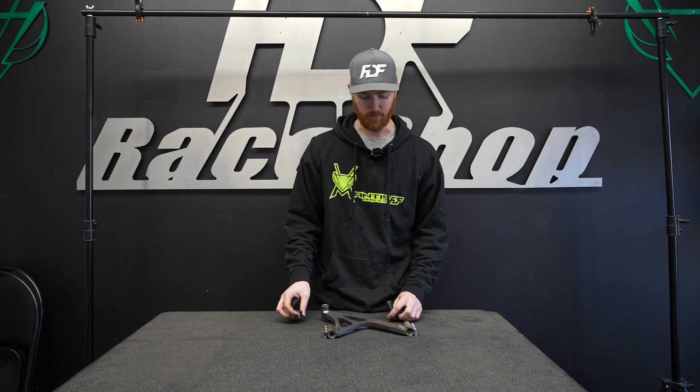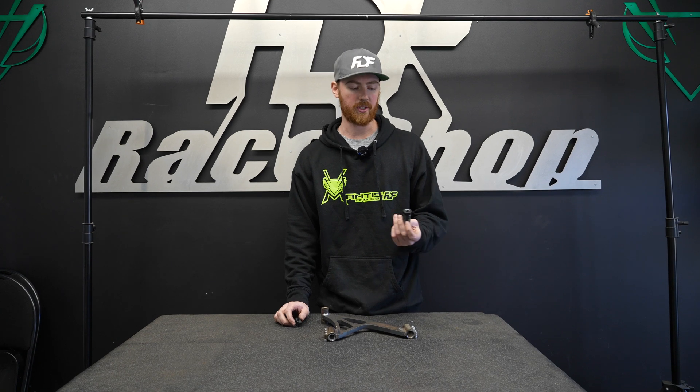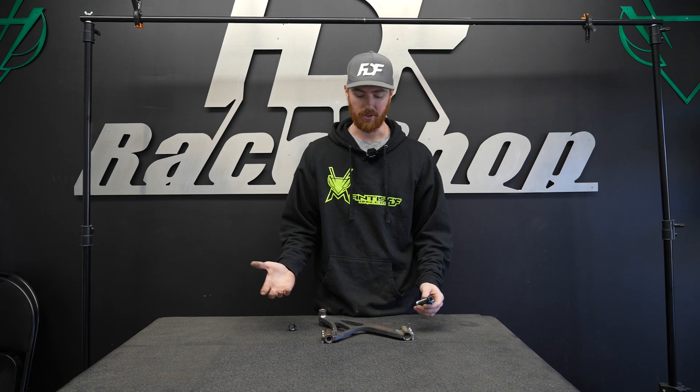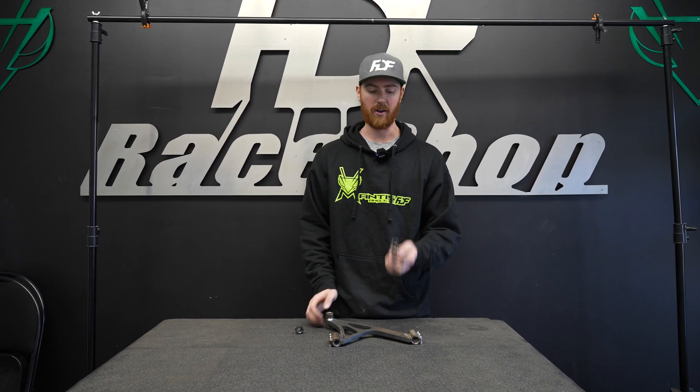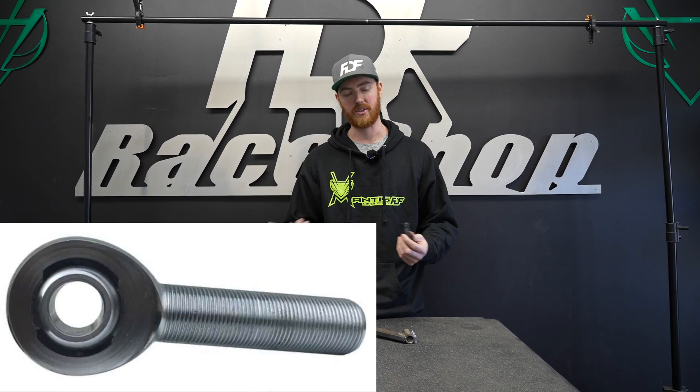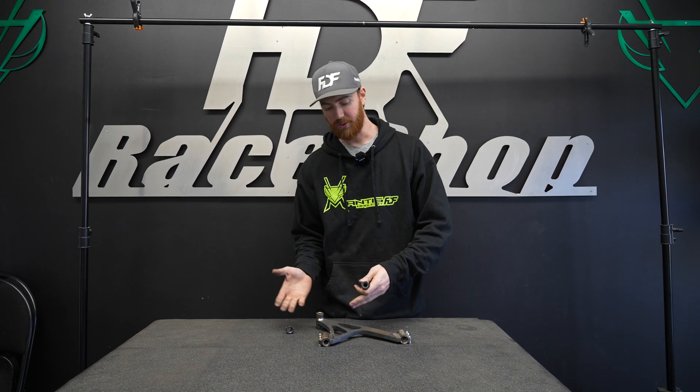There are definitely instances where somebody wants more adjustable range within the control arm that we already sell. The solution is — we know the body of the control arm can handle the load. What we need is more thread engagement inside the body of the arm and inside the adjuster. We do have extended rod ends that we can sell for additional cost if somebody wants a camber range outside of what this allows. So we know what the range is, we know what the limits are, and now we can sell a product confidently knowing it's going to work for you.